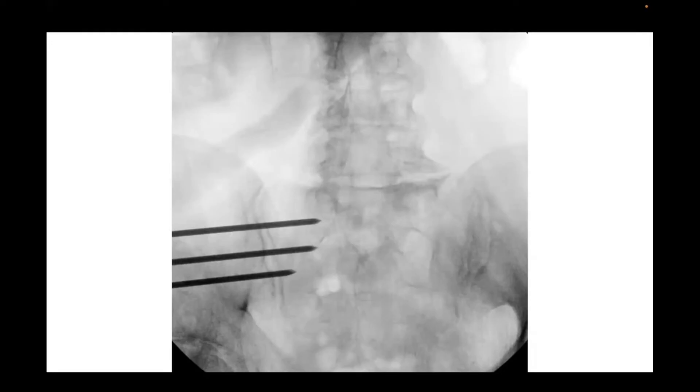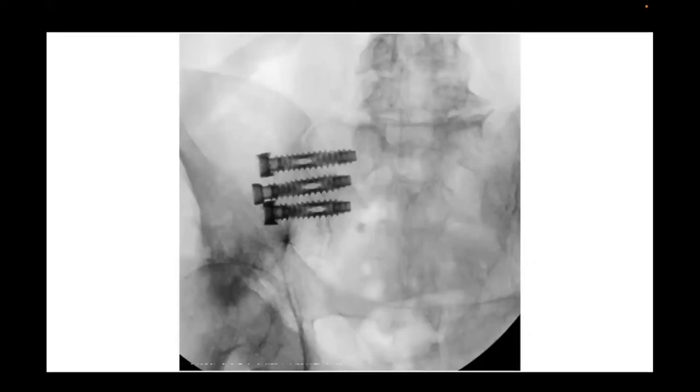Typically you place one pin just caudal to the alar line, straight down the bone, then place two more pins. Then check your inlet and outlet views and make sure you're laddered to the foramen. Depending on the system you're using, some allow you to decorticate the joint, some just transfix the joint, and then you place your screws. Some screws have caps that allow compression and some don't; some have self-harvesting coating properties. On the lateral view, that ventral screw may look like it's outside the sacral body, but it is in fact in the sacroiliac joint — something to get familiar with as you look at the imaging.